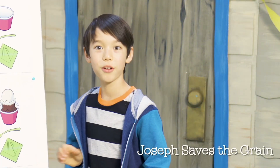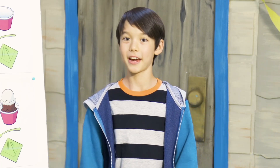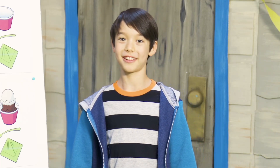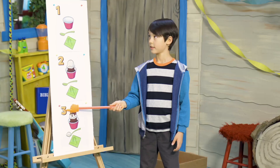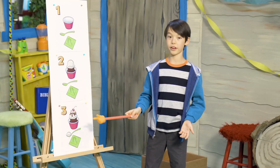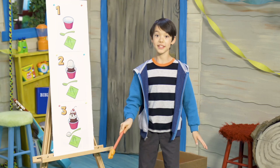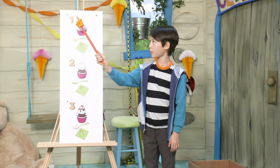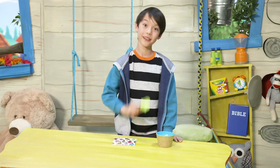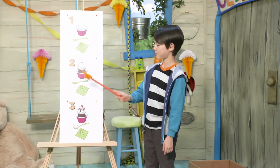Oh, hello there friends! Welcome to the clubhouse — it's me, Kai! I'm so glad you're all here today. I was getting ready for the big ice cream sundae party at the clubhouse. These pictures are a step-by-step plan on how to make the most fantastic, most spectacular, most yummiest-to-the-tummiest ice cream sundae ever. Step one: you get a bowl and a spoon, and then you're ready to make an ice cream sundae.